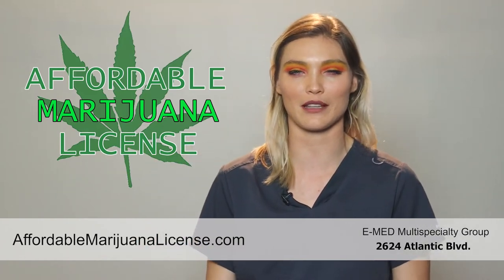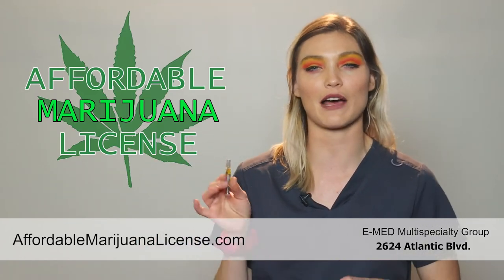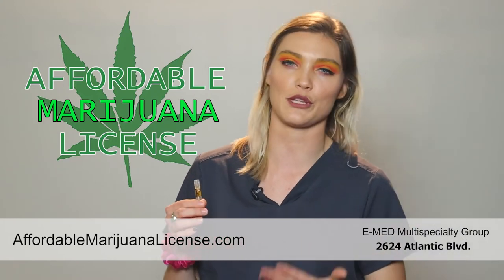Hey, this is Alex with Affordable Marijuana License, and today we're going to be talking about distillate syringes and the many different ways that you can use them.